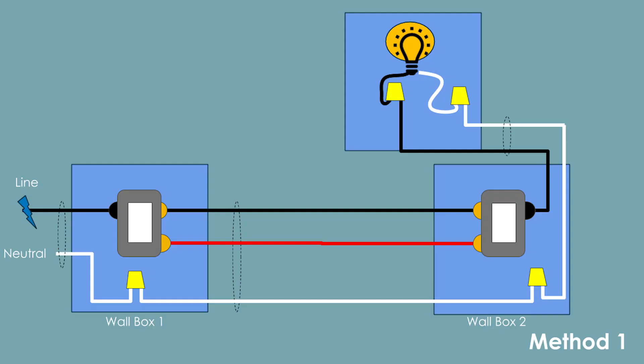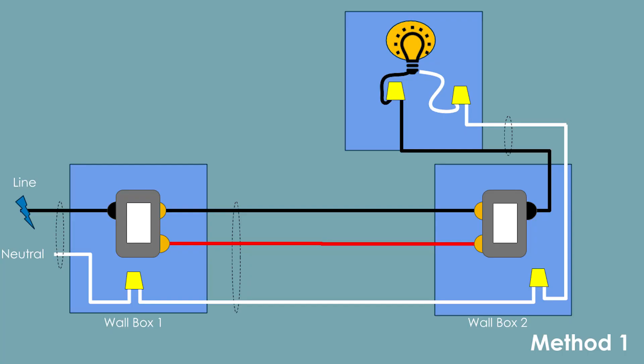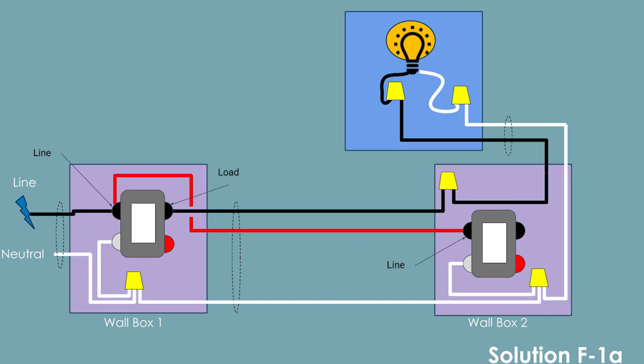The three-way light switch on my lab wall is wired using Method 1 from my website. That is, the line comes into the first wall box and the load goes out of the second wall box. Always make sure you check your original wiring method before you dive into this. Since our original wiring was Method 1, we'll be using this wiring from Solution F1. Notice that with this option, the Z-Wave switch in wall box 2 only has a line and neutral attached. The smart switch in box 1 is doing all of the work. This solution puts the line and the red traveler wire in the line side of the smart switch.